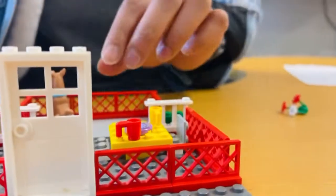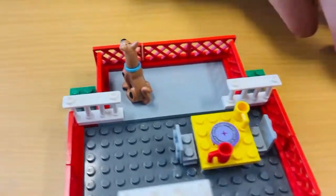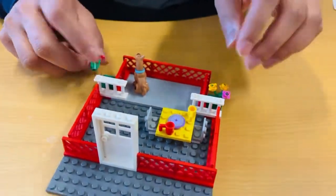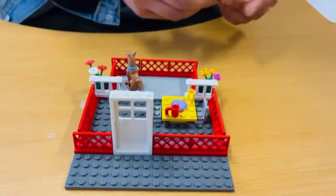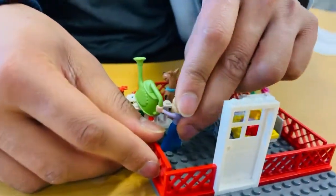Now I will add these two plants to each side of our balcony so that our balcony looks very beautiful. Here we go, and our mom is happily watering our plants.